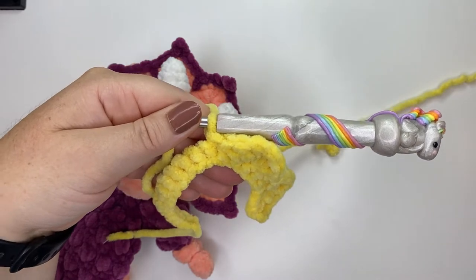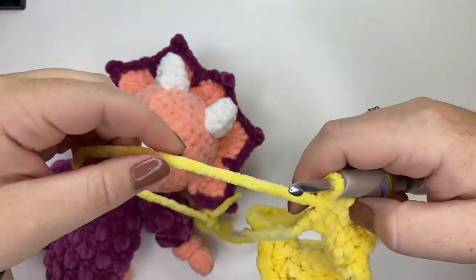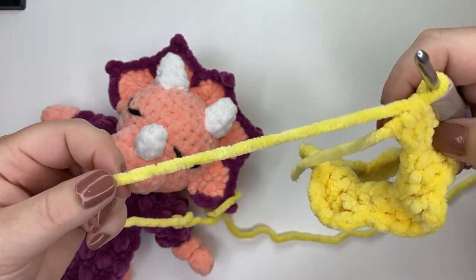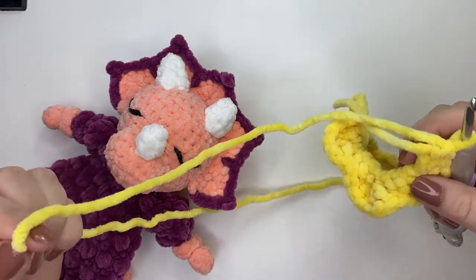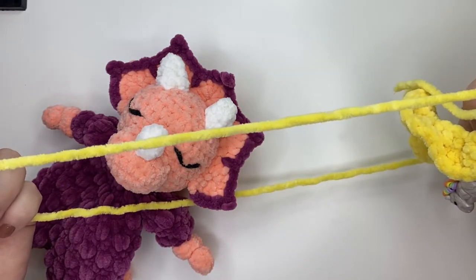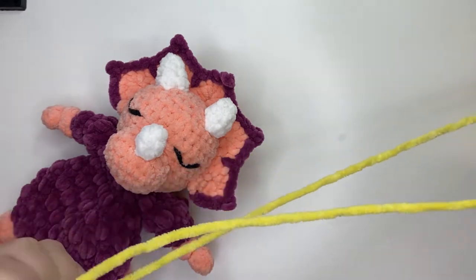Once you've completed your final single crochet, leave about 12 to 18 inches of yarn because you'll use that tail to sew the headpiece down to the head. End off, leaving that tail, and pull it through.